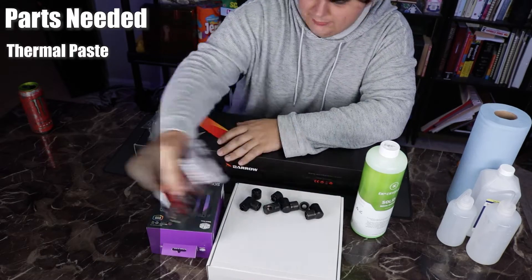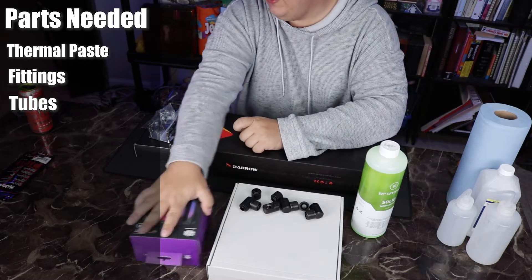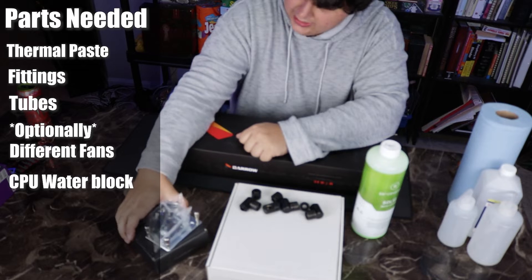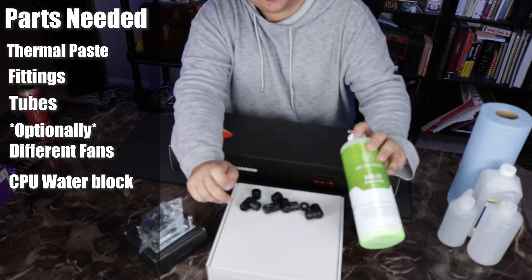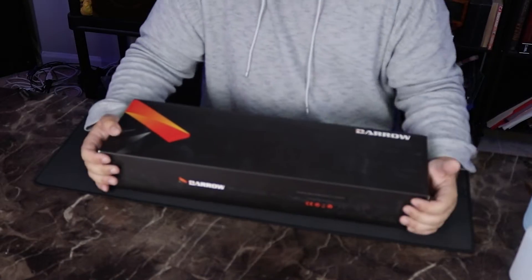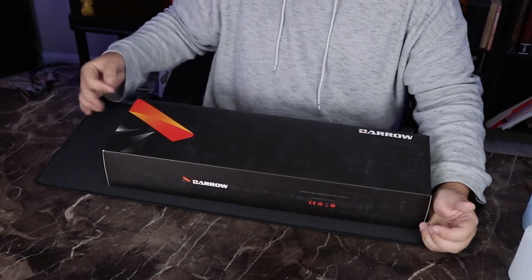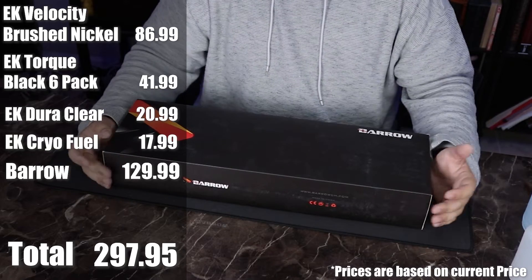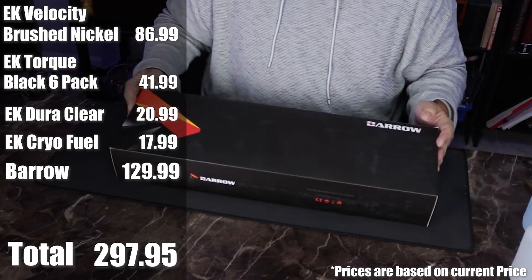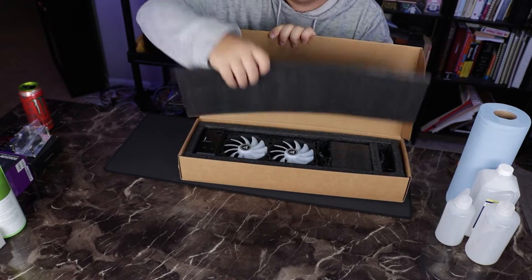We've got some thermal paste, some fittings, tubing — which is actually optional, and I'll explain why in a bit — and a CPU block. This is just the mounting hardware for that CPU block, the EK Velocity brushed nickel edition. These are EK Torx fittings, and this is EK Clear. We also have EK CryoFuel solid green, because green is my favorite color. Realistically, that's all you need to add to this — fittings and water block aside, and optional fans — roughly coming to around $200. And this big unit here comes to around $150.